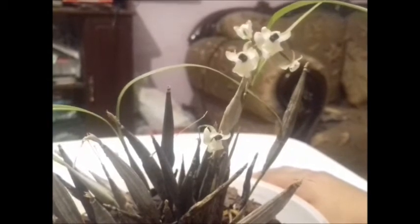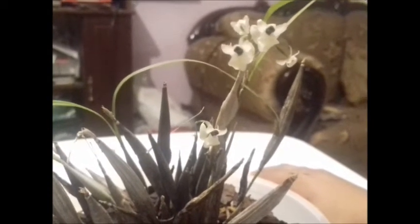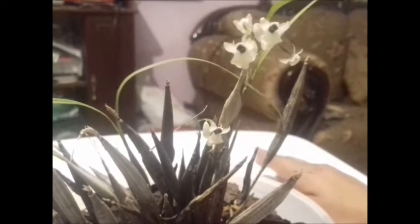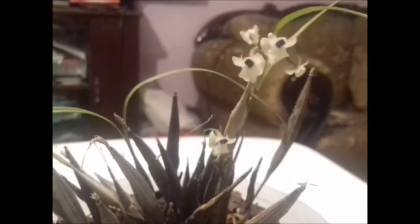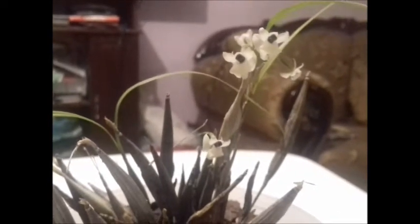We must also note that orchids with small flowers can be very, very beautiful. And I invite you to also turn your attention to small blooms, because just because they are small does not mean they are less spectacular or less beautiful than a large bloom.